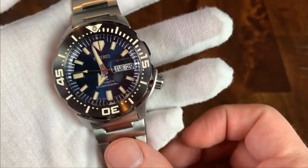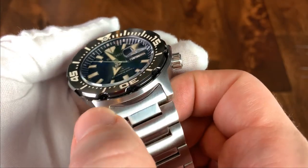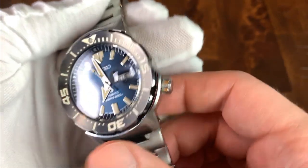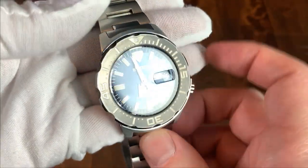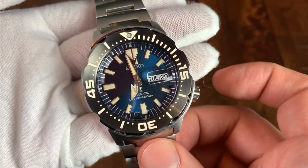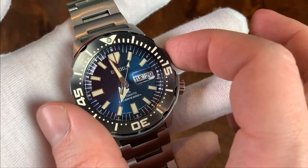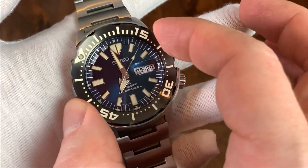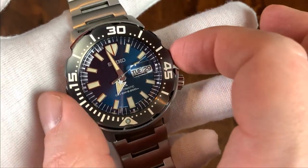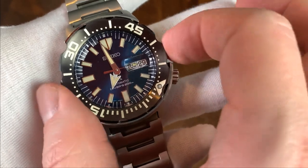There's also this shrouding, which is a cool thing the Monster does — the bezel is shrouded by the case across most of the lower position, and also at the top between about the 10:30 and 1:30 positions. I was initially concerned this would make the bezel hard to turn, but it's actually quite easy to grip, and the action is very smooth and clicky. You can turn it with just two fingers to access the bezel between the two unshrouded areas.